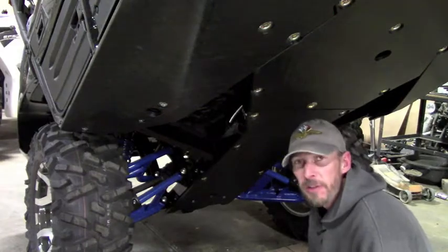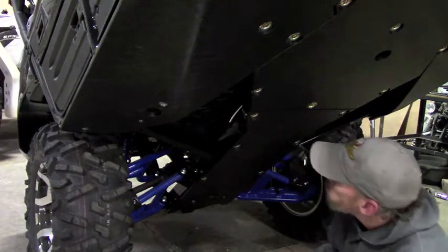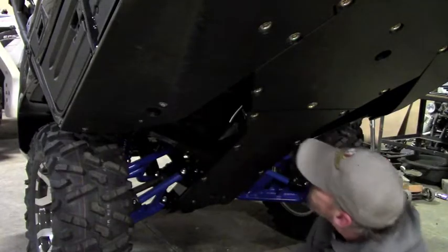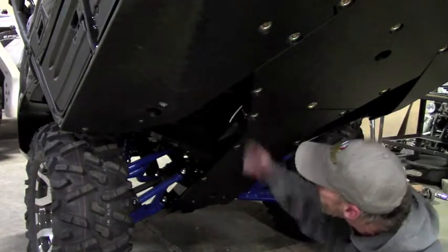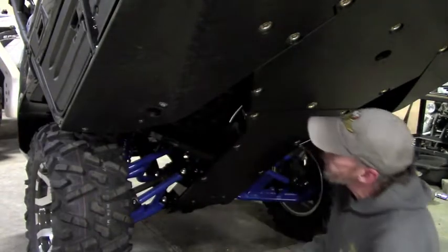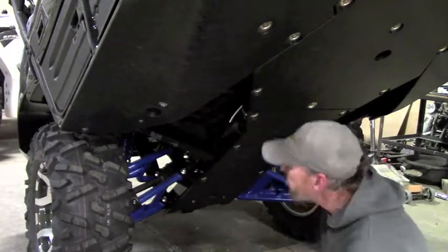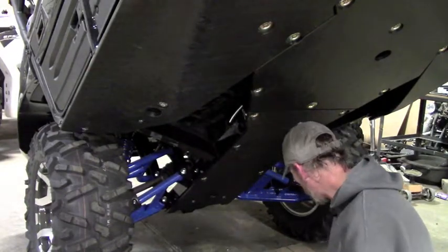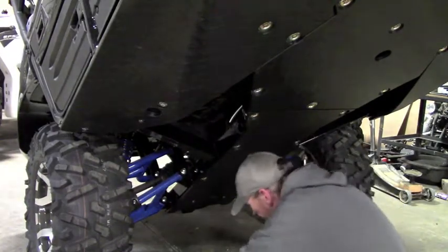Hello, in this video I'm going to be demonstrating the installation of the optional Ricochet lateral skids on a Kawasaki Teryx 2018 model. These just protect the rear footwells. There's not a whole lot there to protect except for your passengers, so these are an optional accessory piece that we offer. Let's get started on this installation.